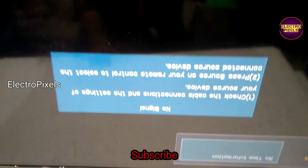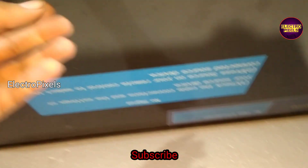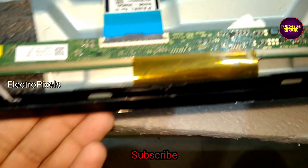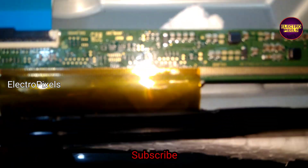This is just a temporary solution — the permanent solution is panel replacement. We cannot predict how long the display will work using this method; it completely depends on a case-by-case basis.